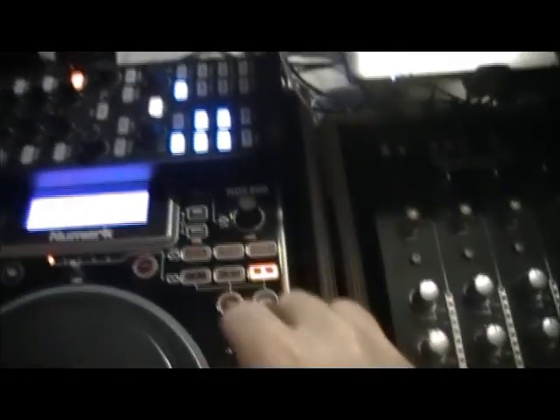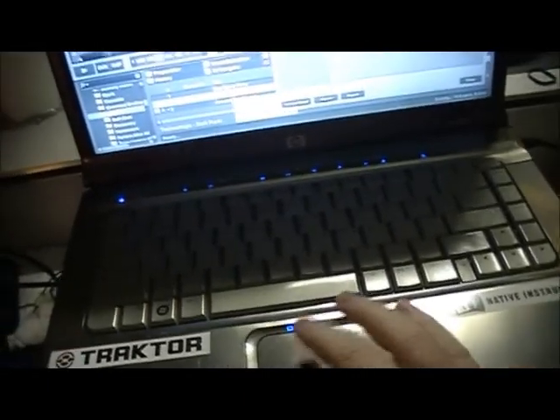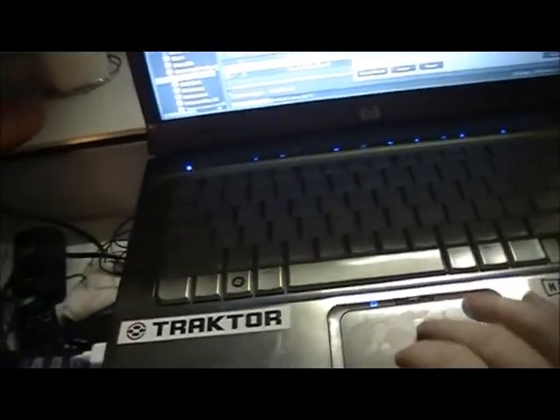Now let's load up — I'm going to keep those cues for right now. So what I'm going to do, I'm going to load up a track that doesn't have any cues.